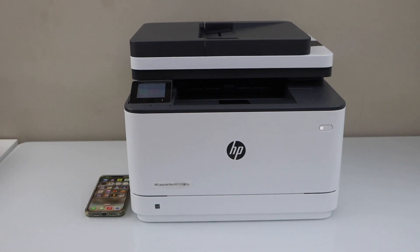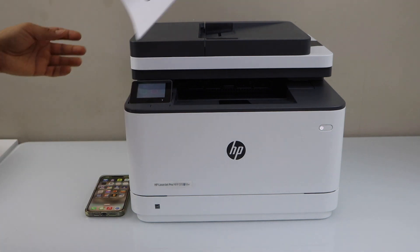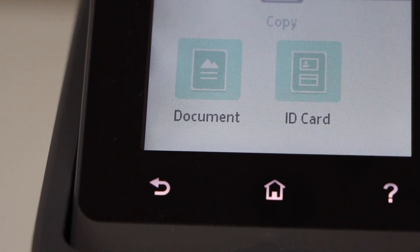For the copy, we have to place a page in the ADF tray, or we can also place it in the scanner bed. I am going to copy two pages — place it here. Go to the display panel and click on copy, then select document.